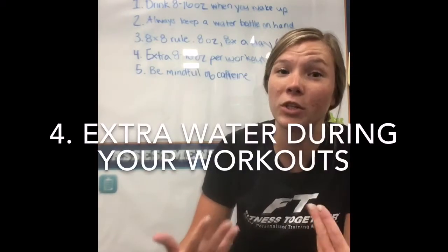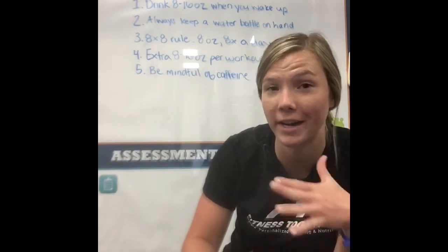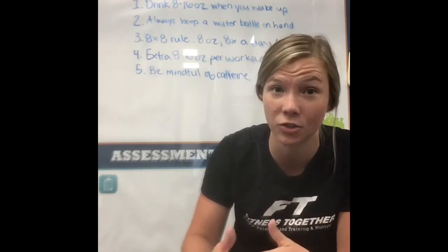The fourth tip is that when you have a workout during the day, drink an extra 8 to 16 ounces of water during or right after that workout so that you stay hydrated.